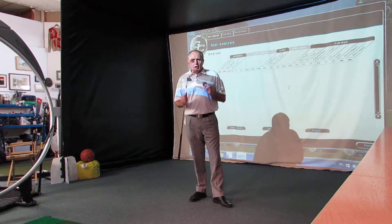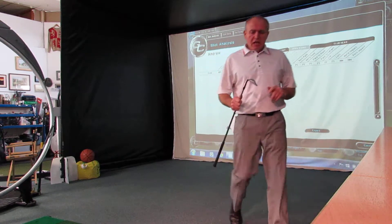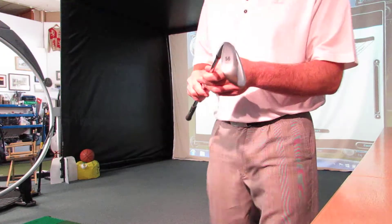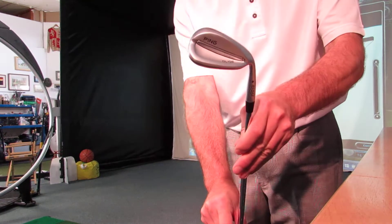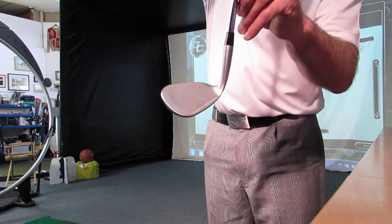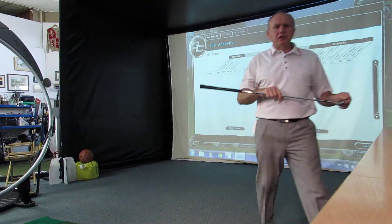Just took delivery of another new PING product. I've got the new PING Glide ES sole with me today — this one's just touched down. For you PING fans out there, the Glide wedges have been a big success and they've been received very well.